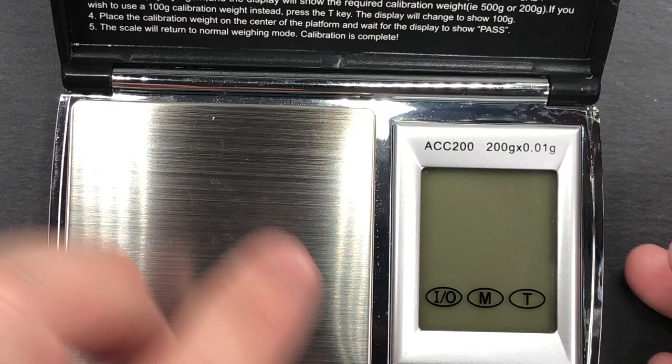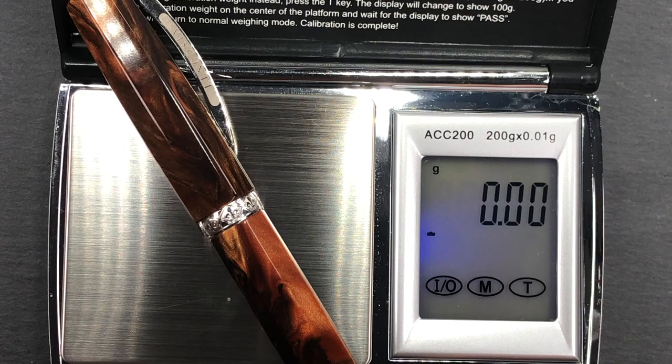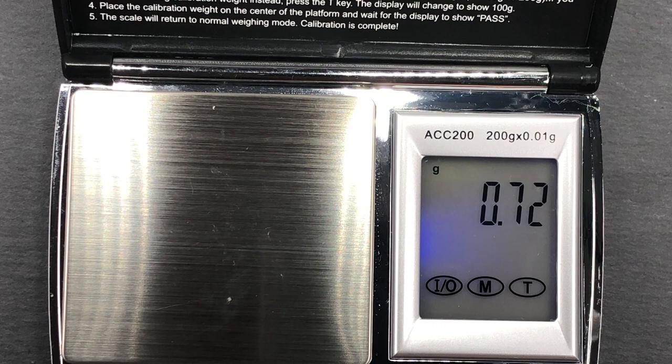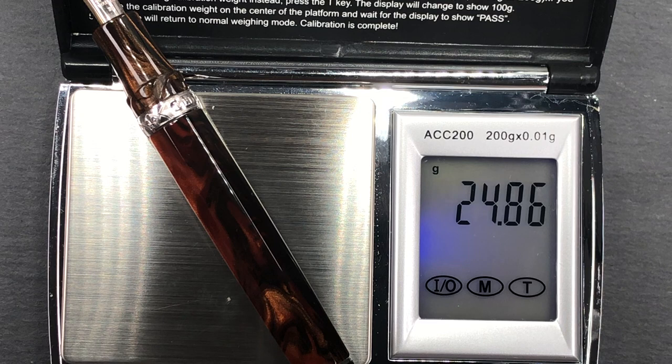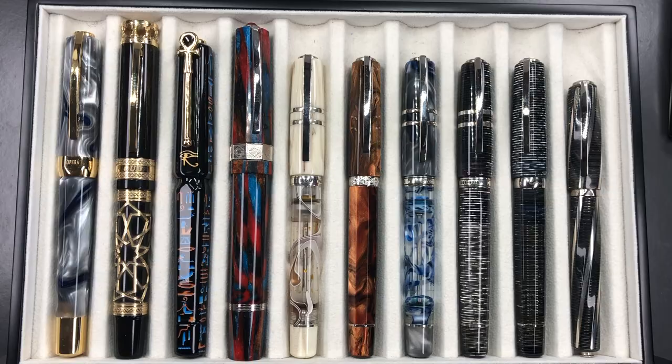The full weight of the pen uninked is just under 41 grams. The cap is just over 14.5 grams, and the body uninked is just under 25 grams — add about a gram and it'll be just under 26 grams once fully inked.